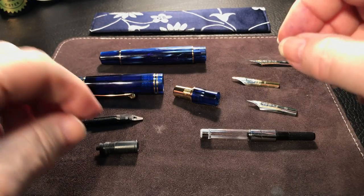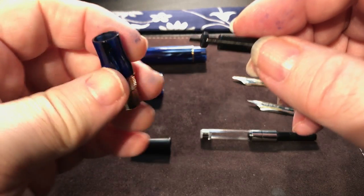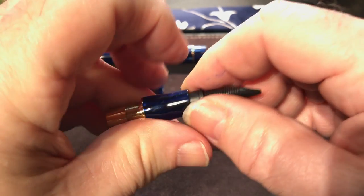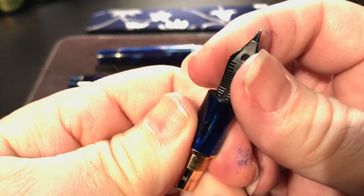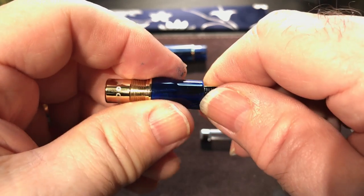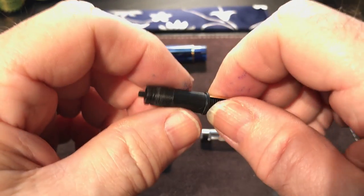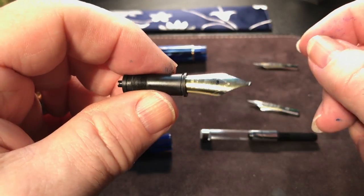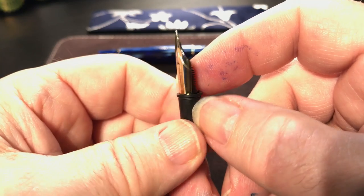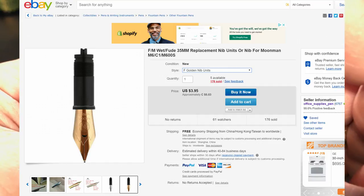While I'm at it I will do a video on the pieces of the Moonman M800. When you get the Moonman it has this section with the nib and feed in this collar which is screwed into the section. It's an easy process to just take this apart — after you've soaked it in a little soap and water and rinsed it out, it comes off very easily. Most people just remove it this way, and you can replace these nib collars and nib units with new nibs anytime you want. You can buy them on eBay — I'll show the auction right here.